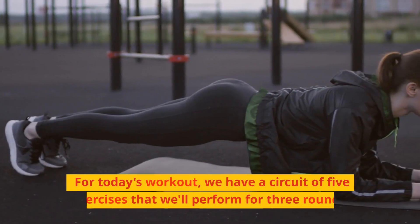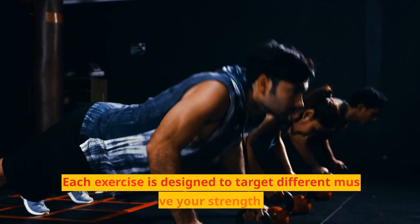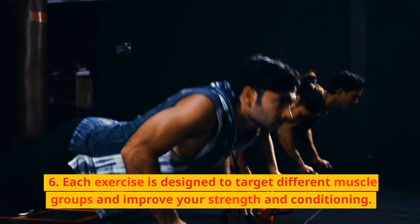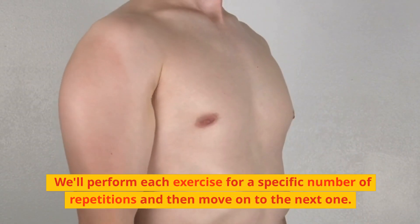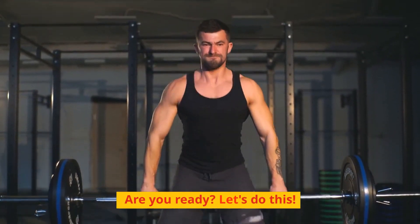For today's workout, we have a circuit of 5 exercises that we will perform for 3 rounds. Each exercise is designed to target different muscle groups and improve your strength and conditioning. We'll perform each exercise for a specific number of repetitions and then move on to the next one. Are you ready? Let's do this!